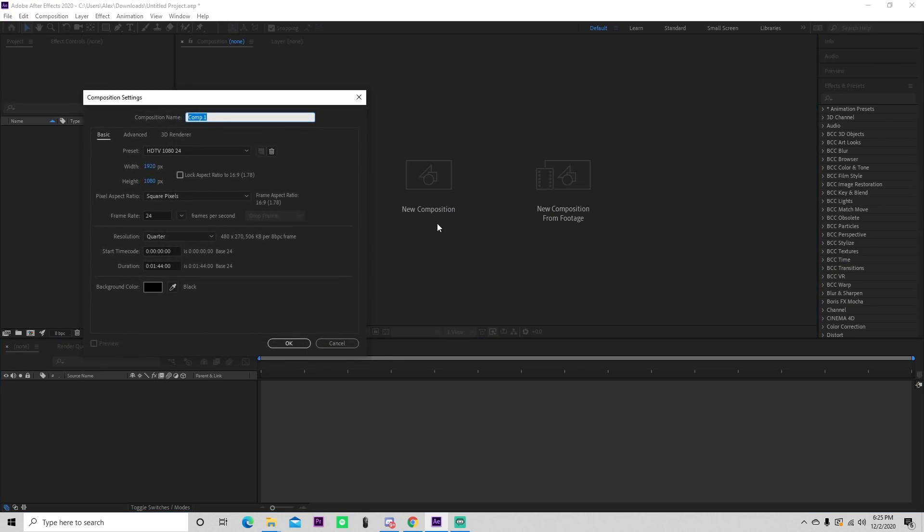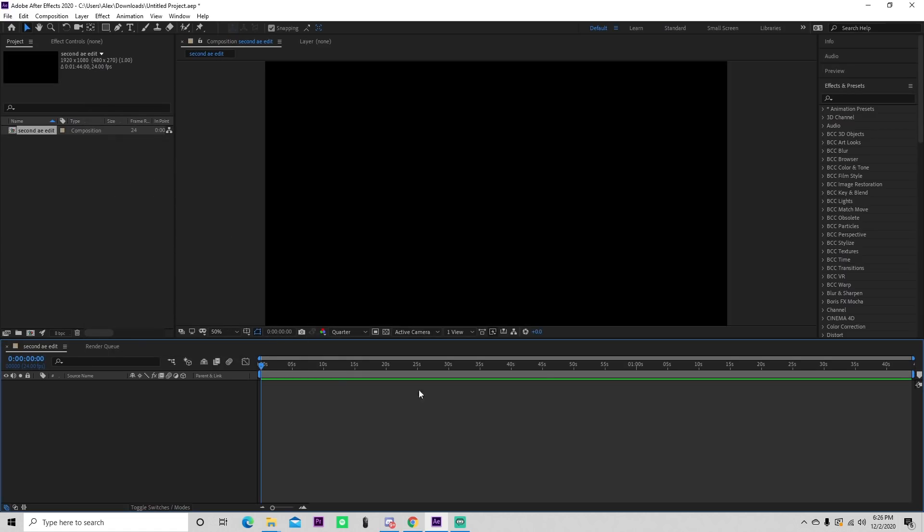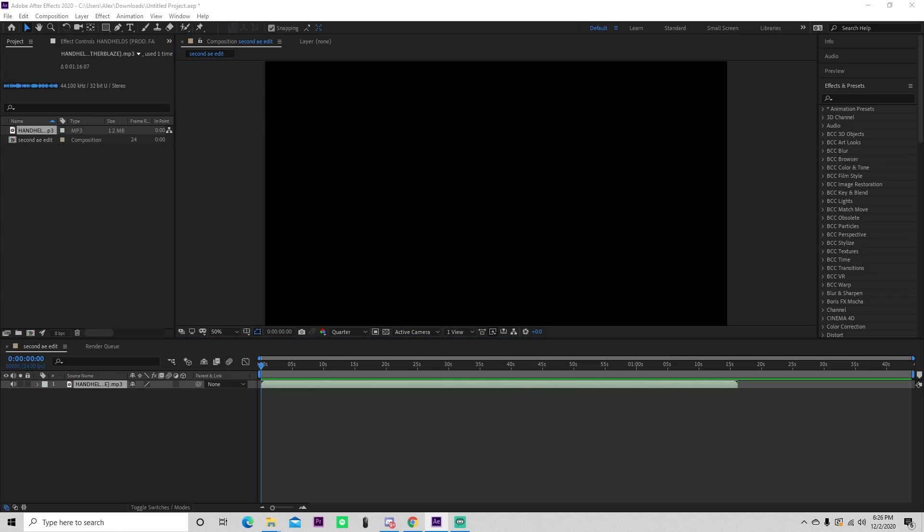Alright, so the first thing I'm going to do is create a new composition. These are just my settings: 1920 by 1080, 24 FPS. And I'm going to start by importing my song real quick — I have it right over here and I can just drag and drop that, and then it pulls up right there.